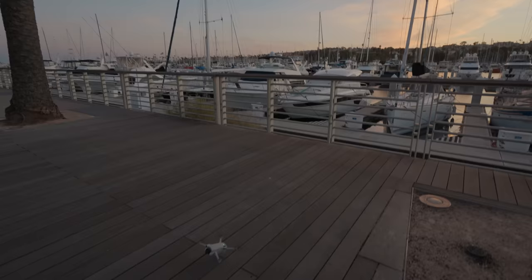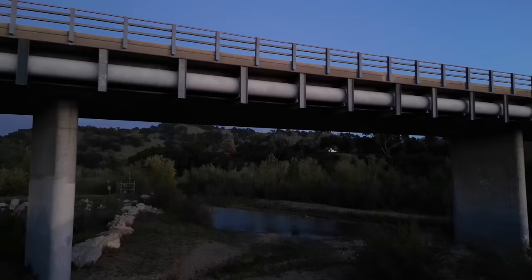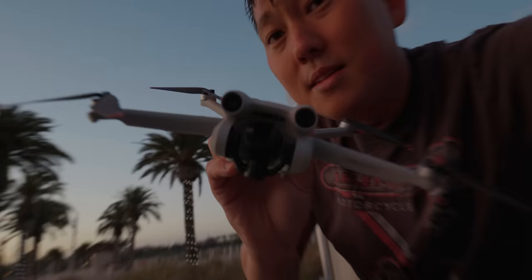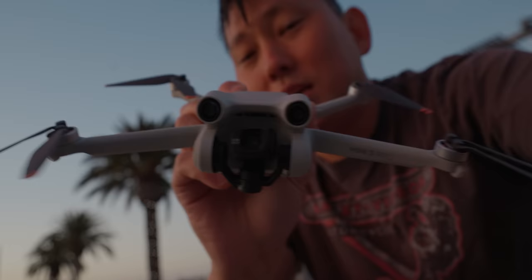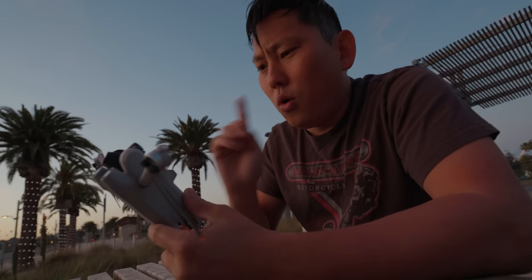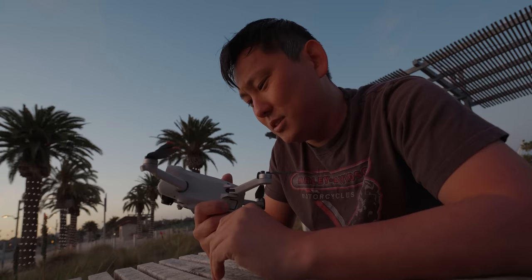Let's wrap up with my favorite and least favorite things. My top favorite is that I can now tilt up — I didn't think I'd use it often, but now that I can, I'm doing it all the time. Having front sensors is also a big deal — if you lose signal or your controller dies and it starts flying back, without front sensors it'll just hit the first thing in its path. My least favorite thing is that I can't manually turn off HDR, but that could be a straightforward firmware fix — for now, hopping to 48 fps works fine.